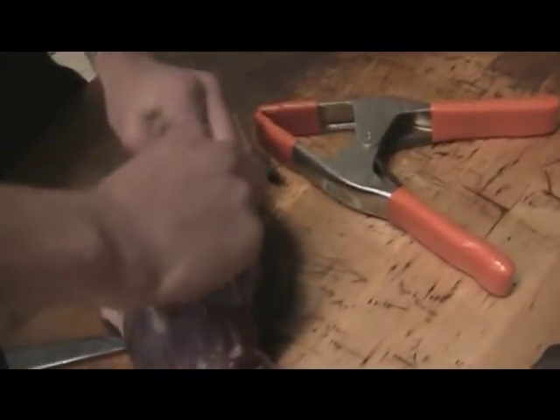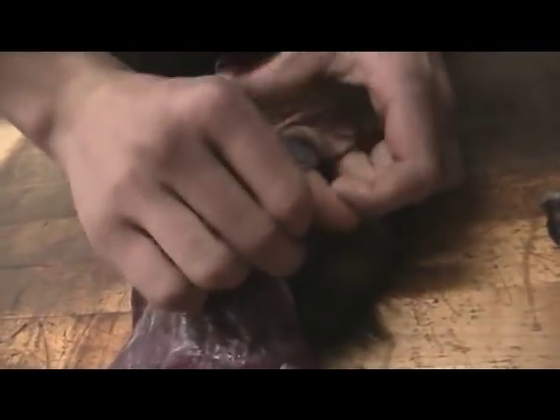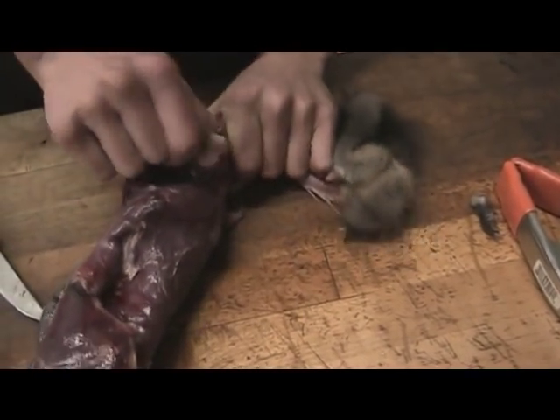This is one of the feet. With this one you have to poke your finger through — try to get your finger right through the meat there, then pull it out and that will get you your leg. Go to the other leg and do the same thing.